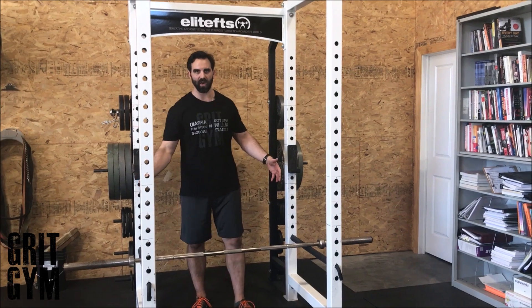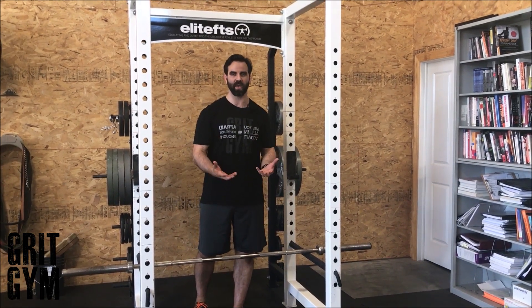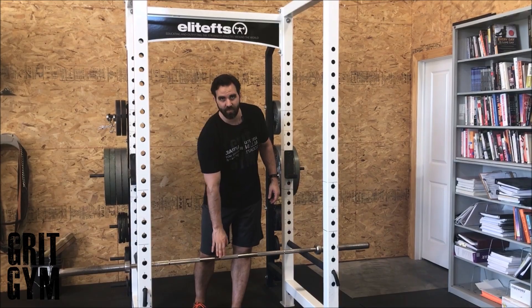Eight sets with the same weight — you're trying to make that bar move as fast as possible. That's a barbell racked speed pull.